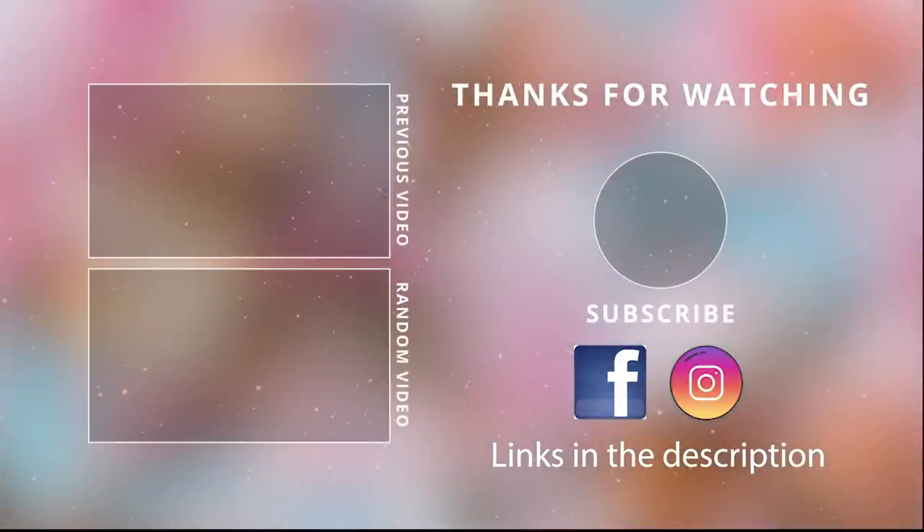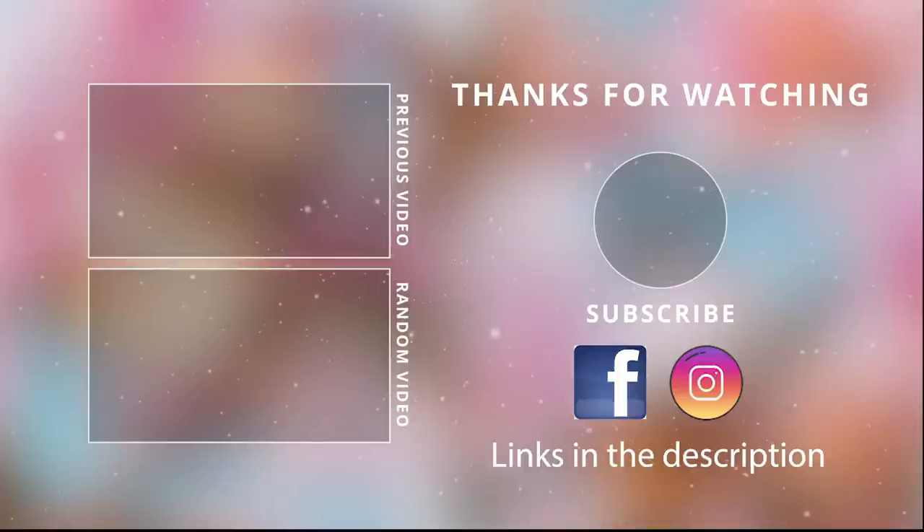Thank you guys so much for watching today! I hope you enjoyed this video — make sure to give it a thumbs up. Don't forget to follow me on Facebook where I also upload videos, and on Instagram for more behind-the-scenes and day-to-day content. I'll see you guys next time — take care, bye!